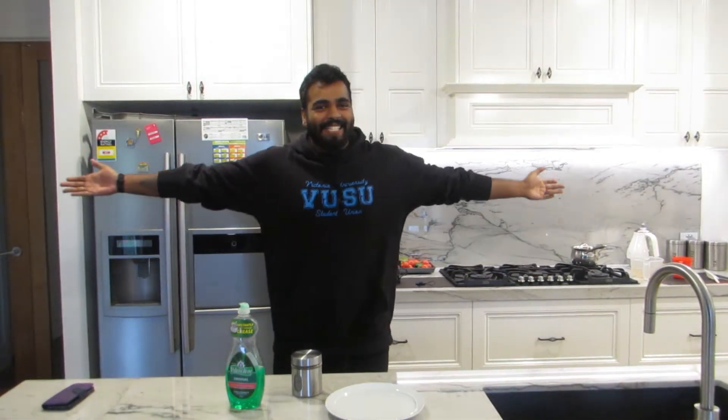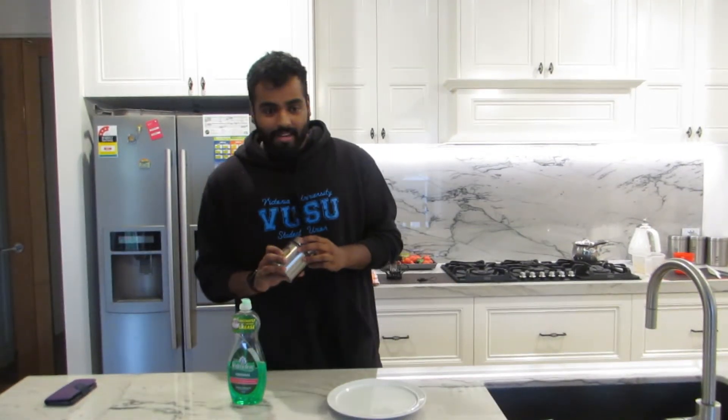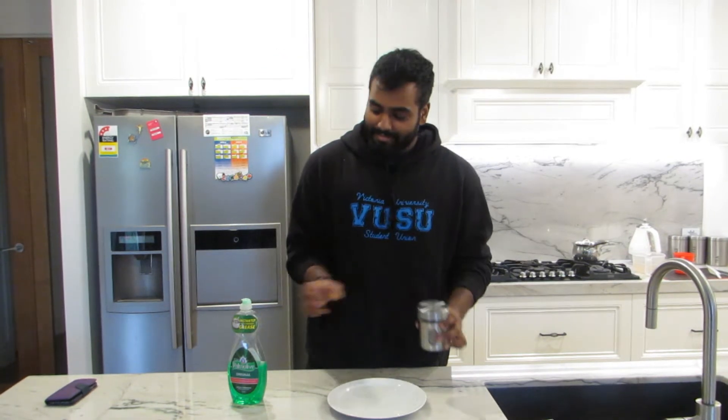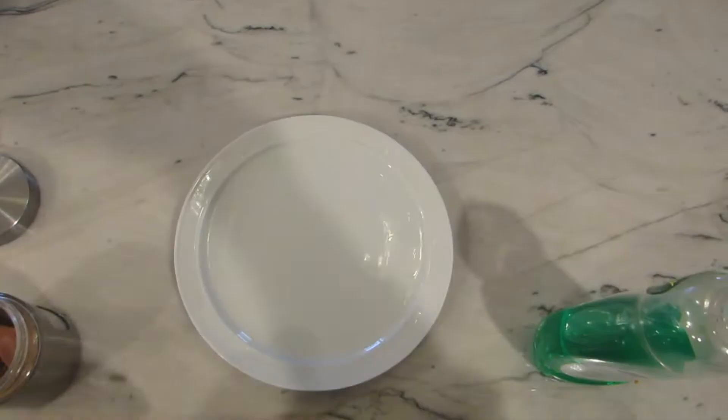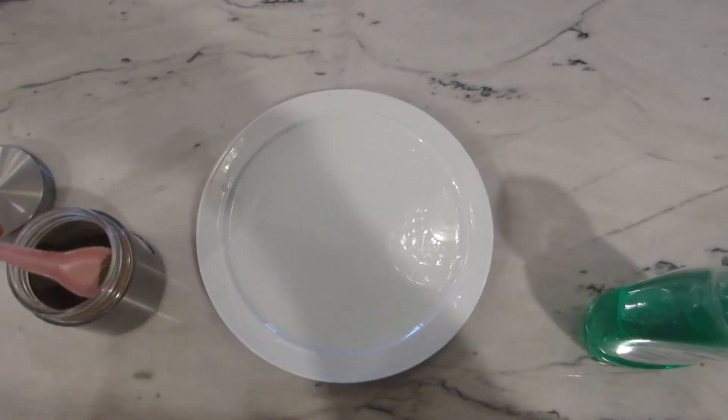Hey guys, welcome to my kitchen! While you guys are at home, I thought I'd show you one of the experiments I gave you, to see how it's actually done. All you need for this experiment is a plate full of water — you can use a bowl if you want — some ground pepper, and some dish soap.